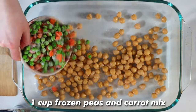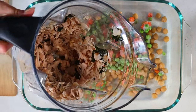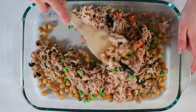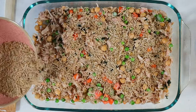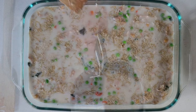Into the casserole dish, we're going to add some plant-based protein in the form of chickpeas and frozen peas and carrots. If you want extra protein, you could swap out the frozen peas and carrots for edamame — that'll add a lot of extra plant-based protein. Then toss in the shredded jackfruit, mix that all together, and sprinkle over the rice.